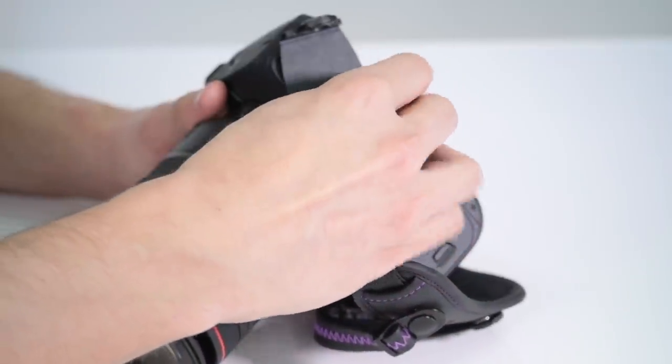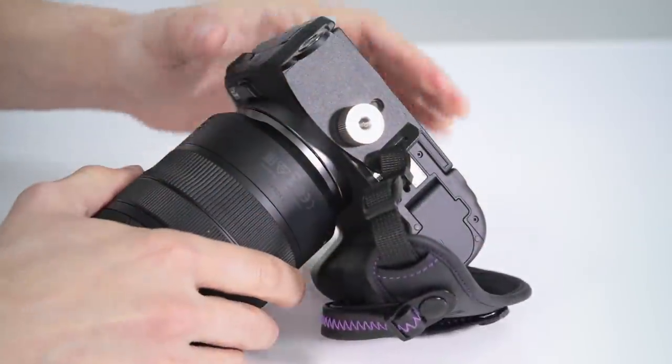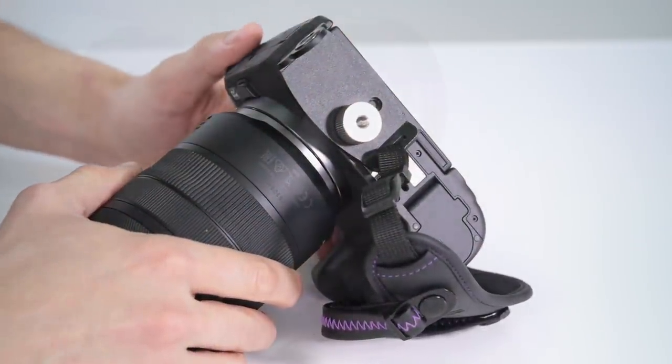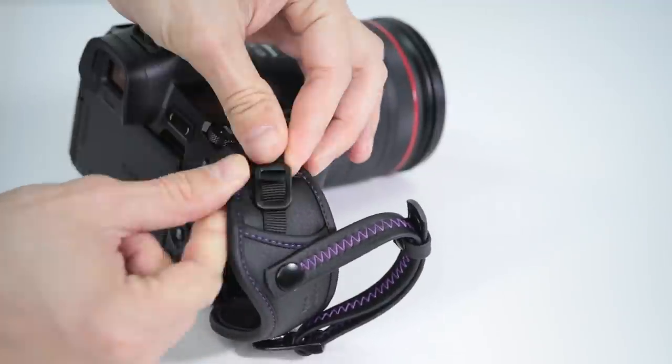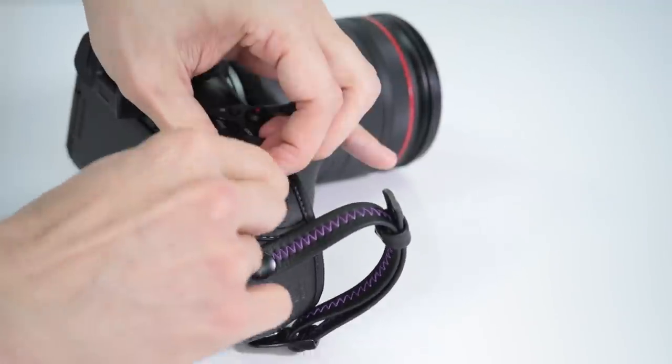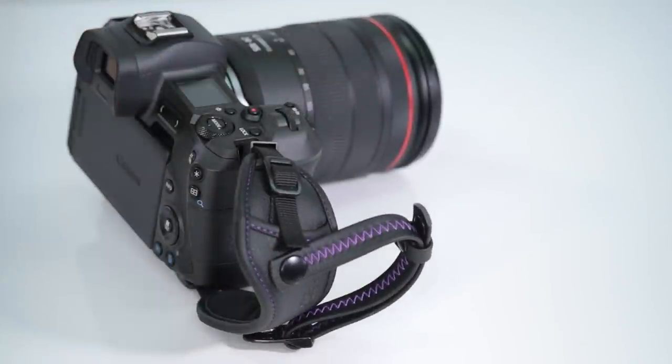Start by attaching the metal mounting plate to the bottom of the camera. Turn the screw all the way in so that the plate is securely attached. Insert the strap through the eyelet on the shoulder of the camera by the camera grip, then reinsert the strap through the plastic strap adjusters and tighten as needed. Tuck away any excess strap inside the pocket.